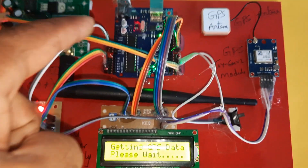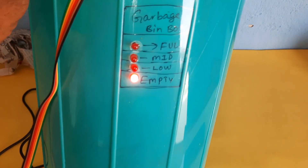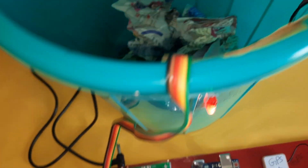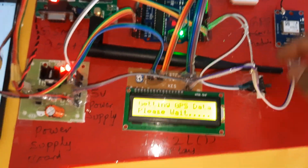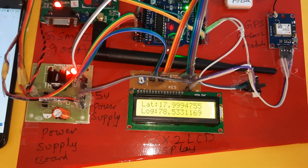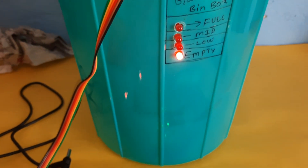Components shown: GSM module, GPS module, Arduino Uno R3 board, 16x2 LCD display, 5-volt power supply module, ultrasonic sensor, and LEDs for low, empty, mid, and full states. Empty LED is on while waiting for GPS data. We press the reset button and use predefined values. The latitude and longitude values initialize and the GSM modem initializes successfully. The bin status shows empty.